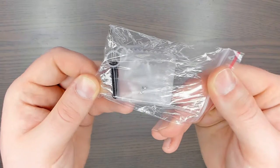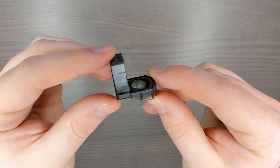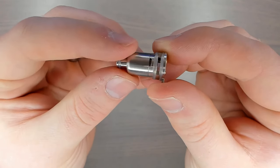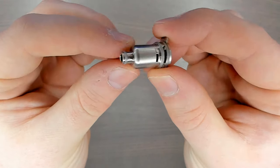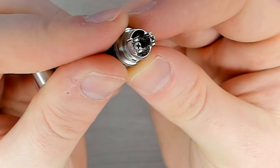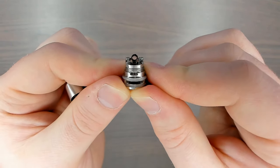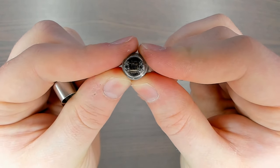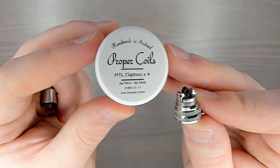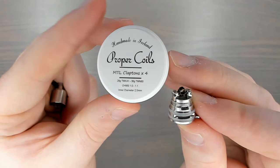The RBA section is sold separately. Inside the RBA kit you get a small tool, spare O-rings and screws, part of a tank for test-firing, and the RBA section itself. Taking a closer look, there's no adjustable airflow and it looks much like a regular coil. Twist it off and you can see a postless deck with just two screws — put your leads in either side, pretty standard and simple. The largest coil diameter you'd want is 2.5mm.